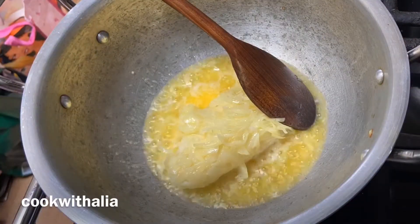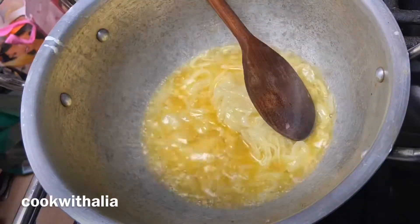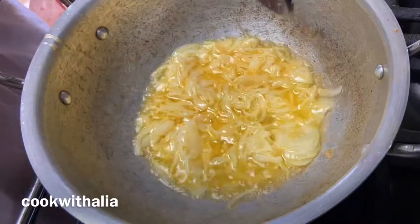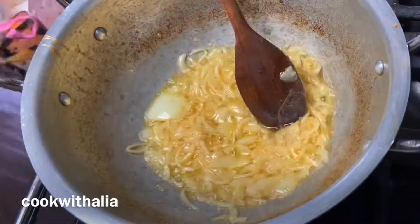Assalamu alaikum. Today we're going to be making chicken and chickpea curry — I hope you enjoy. First of all, I've put in 500 grams of butter and two chopped onions into the pan and I'm frying them until they turn golden brown.